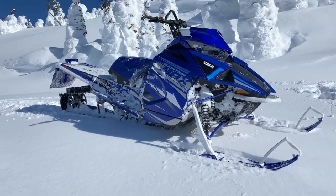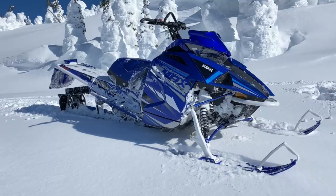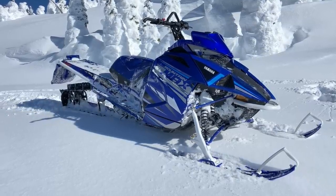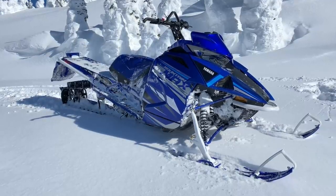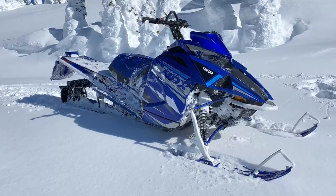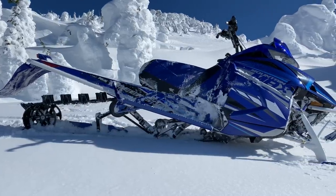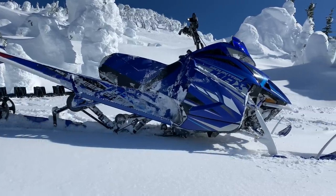The 2021 Mountain Max has a few main differences from an Arctic Cat Alpha One: it's blue, it has different skis, a different snow flap, and according to Yamaha, there's different ECU mapping — a little different calibration, so slightly different fuel mapping than what Arctic Cat is putting in the Alpha One.